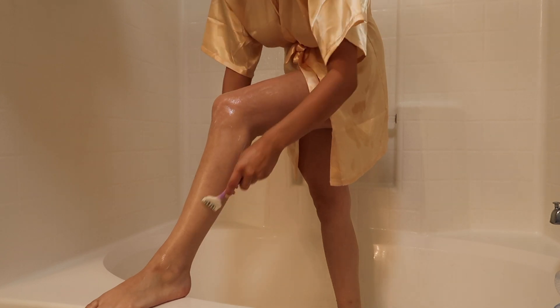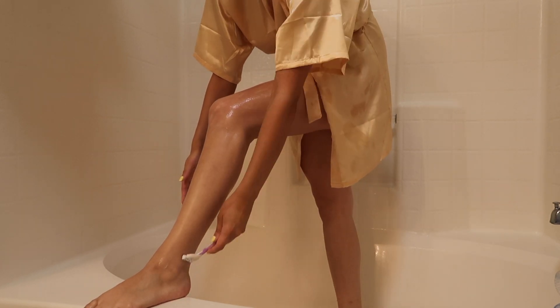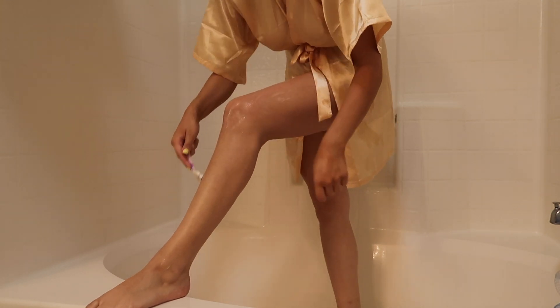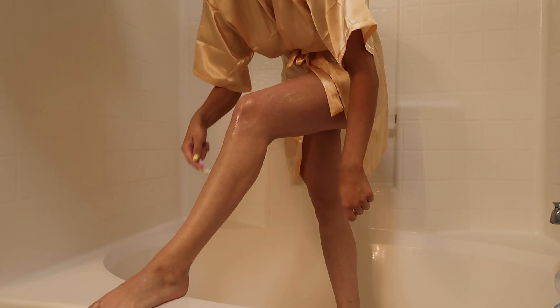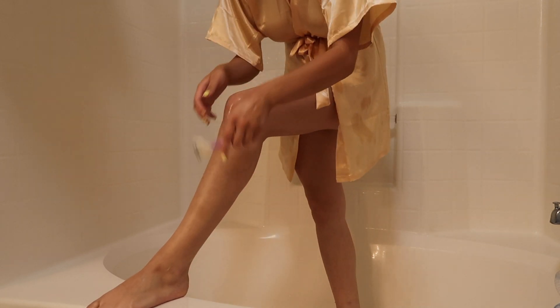The first thing you want to do before you start is shave all the parts where you're going to put the self-tanner, because it makes your skin smooth and gets the dead skin cells off. I recommend shaving the day before, because if you have those dots on your legs after shaving, the tan really picks up on that. If you're lazy and shave right before, just splash some cold water on your legs so your pores are closed and you're good to go.